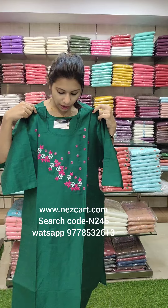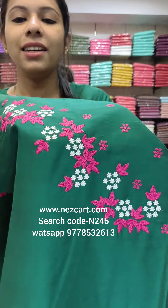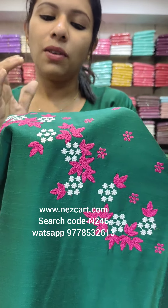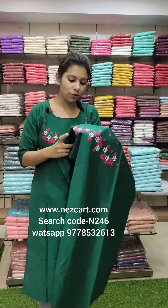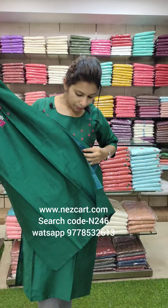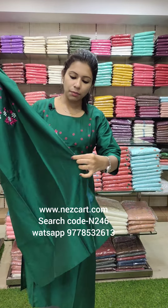Now let's look at the details. The first color is bottle green with a white tone and an embroidery pattern. The material and work style is a great combination — a very rich fabric with a 3/4 sleeve, width lining, and slit pattern.